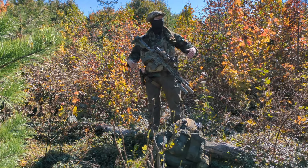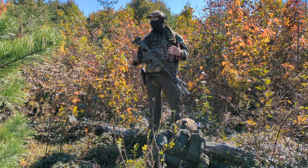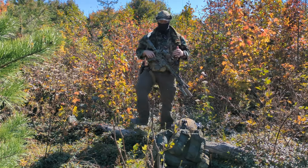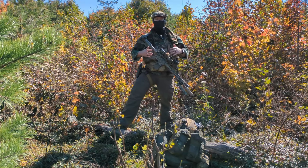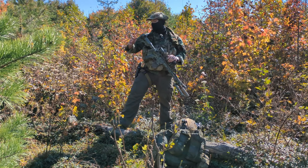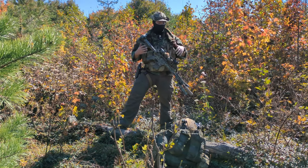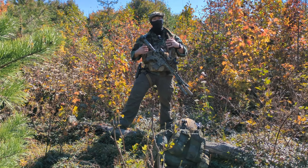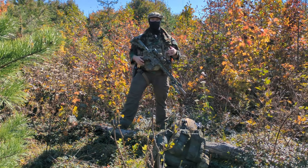Today we're going to go over some of the Minuteman attire that you should be wearing. When you're out here in the brush, uniform-wise you should be wearing a transitionable loadout or outfit.